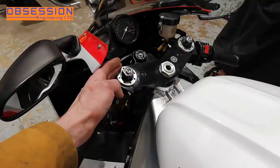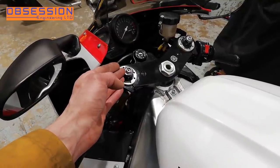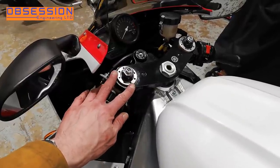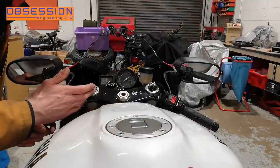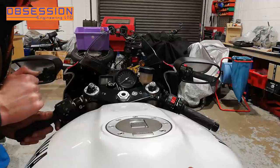We're getting close to the end of the project now, but before I put final suspension settings in I need to check what springs are in the forks. There's no point having a world of adjustment on your race-derived suspension if you have the wrong springs in them. So I'm going to whip the fork top off and see what springs we've got.